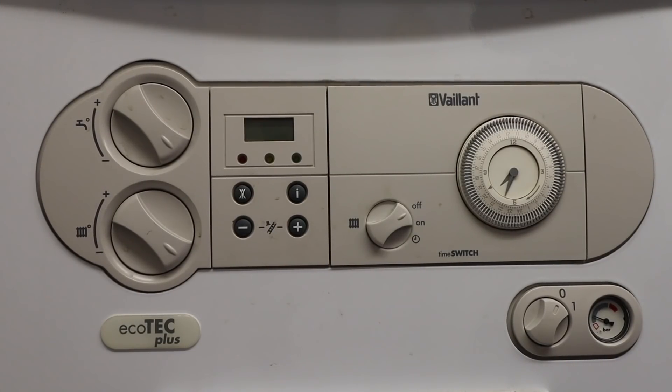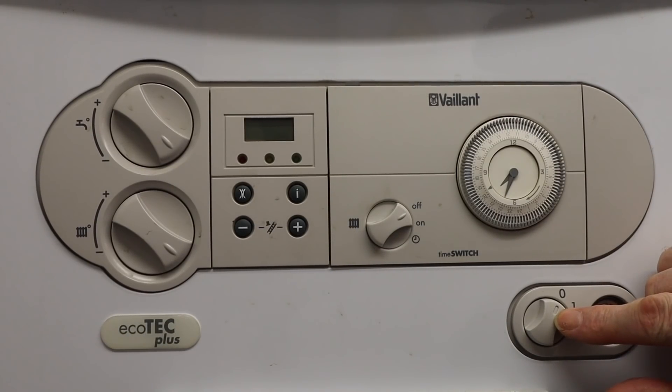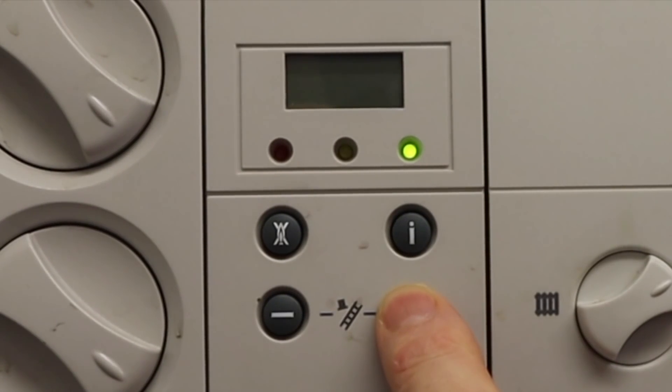We want the P settings, not the D settings, so we need P00, P01, P02. With the boiler turned off at the main isolation switch, we gently press the plus button and turn on the boiler. You'll see the green light comes on, two little dashes, and then it will come up with P0. Now we can take our finger off.